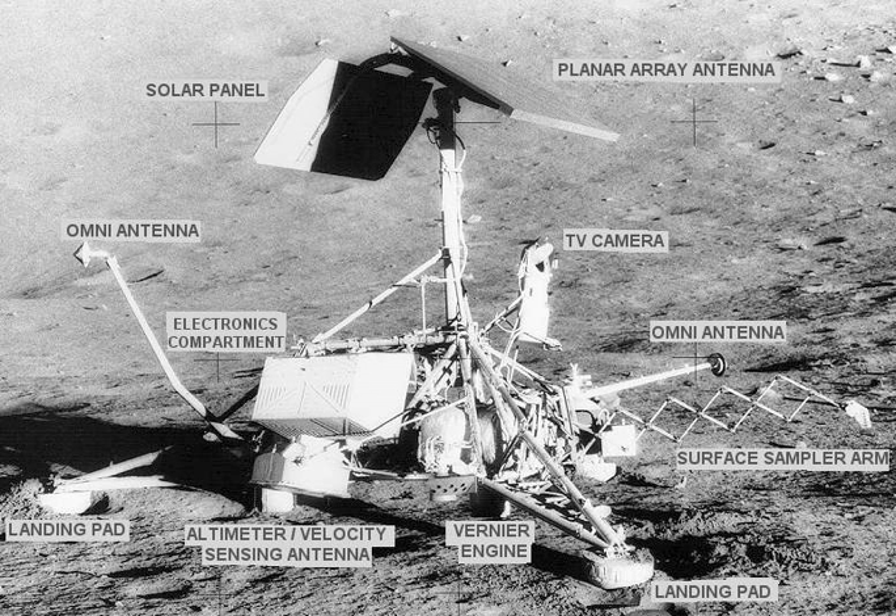Some parts of Surveyor 3 were returned to Earth by the crew of Apollo 12, which landed near it in 1969. The camera from this craft is on display at the National Air and Space Museum in Washington, D.C.